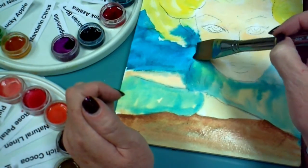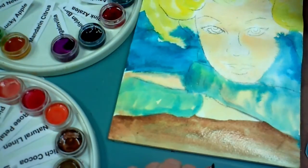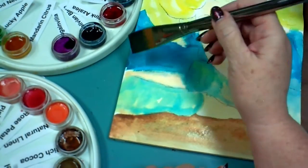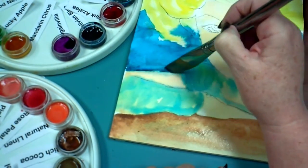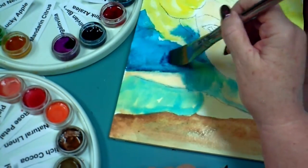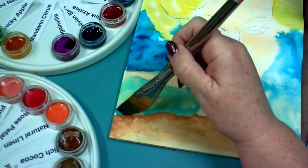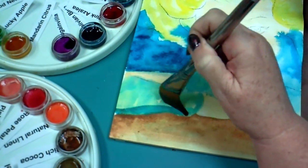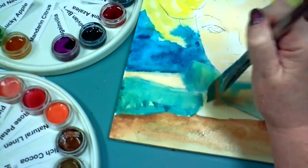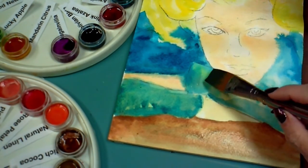I'm going back in with some Bolivian Blue and working on this sweater area again. It's a good idea not to try to define everything — let the viewer's eye play, let them decide where some of the things are. Focus mostly on the area that you want to be the center of interest, which in this case will be the face. I don't want someone to look at my painting and just focus on the sweater — I want them to look at her face, so that's where I'm going to focus most of my time, whether with paint or later with ink.